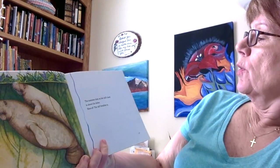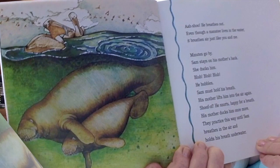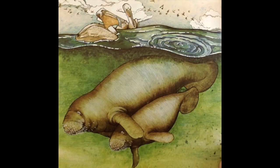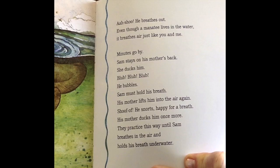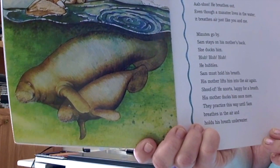The manatee rises so her calf's head is above the water. The calf breathes in. He breathes out. Even though a manatee lives in the water, it breathes air just like you and me. Minutes go by. Sam stays on his mother's back. She ducks him. Blub, blub, blub — he bubbles. Sam must hold his breath. His mother lifts him into the air again. Shoof! He snorts, happy for a breath. His mother ducks him once more. They practice this way until Sam breathes in the air and holds his breath underwater.